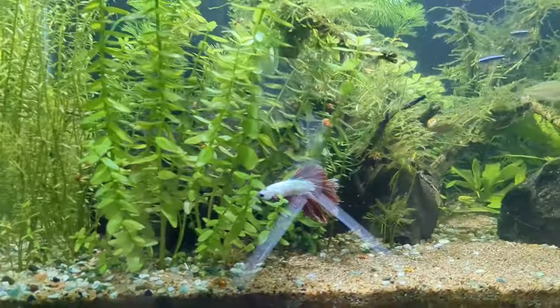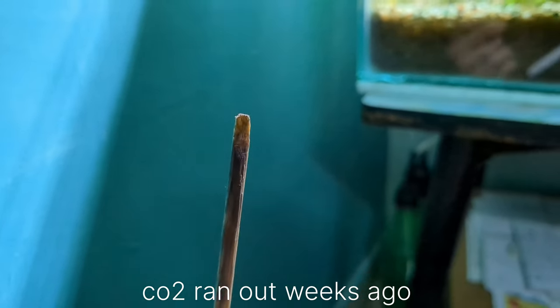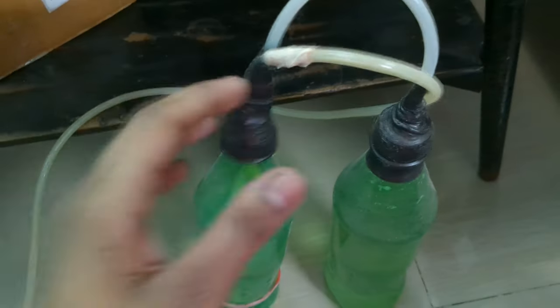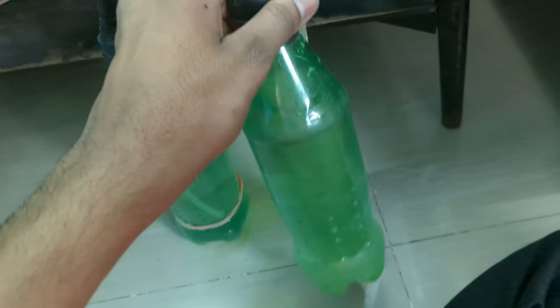Number three: choose hardy fish and try to keep a minimum bio load. Hardy fish are strong and healthy fish that can survive even in worse conditions. I personally recommend guppies — they are really hardy — and tetras are also hardy. Even if something goes wrong by mistake, hardy fish will not be under a lot of stress.